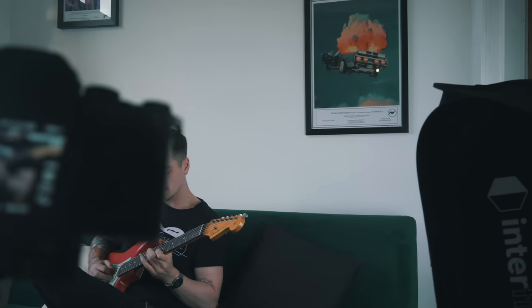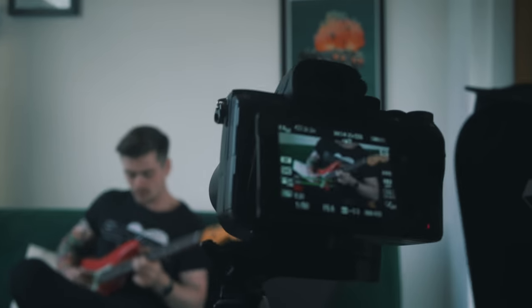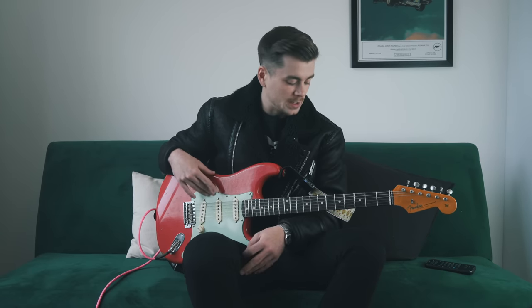But I never made a follow-up video explaining why I decided to put the original pickups back in. And ever since then, the number one question I get asked on YouTube is always: what pickups are in this Strat, why did you put the original pickups back in after the DiMarzios, when did you do that? So I figured I might as well just make a video about this.